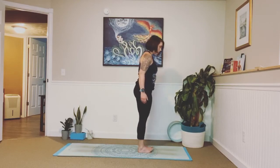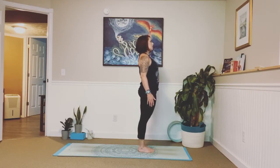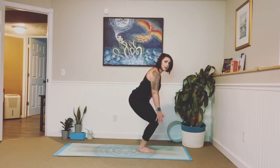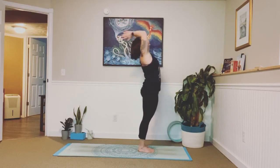Inner mountain pose — really bring your toes in to touch one another. Inhale, take a big breath, close your eyes. Exhale, let it go. Feel all ten fingers spreading wide. Inhale, exhale. Release those shoulders away from your ears. One more breath: in, out. Inhale, bend your knees, drop your hands down — we're going to drop into big circles, stand all the way back up, slight back bend at the top. And exhale, forward fold.